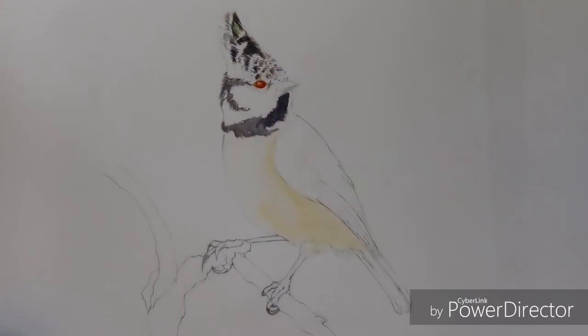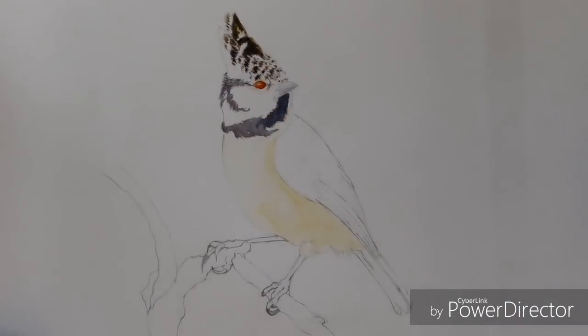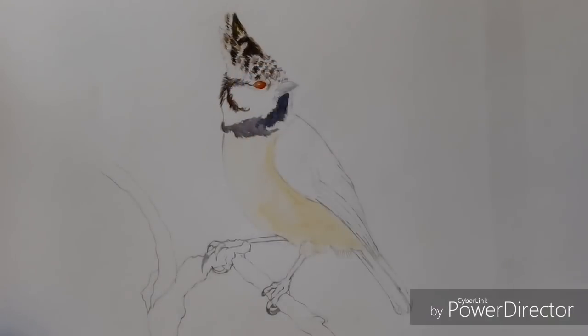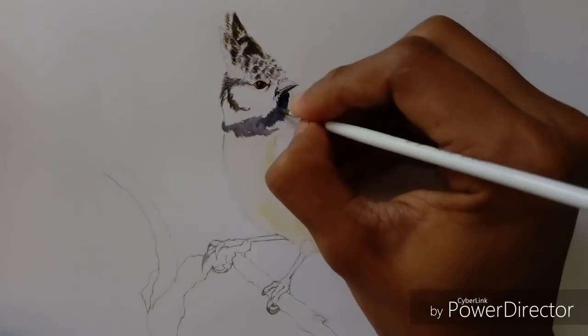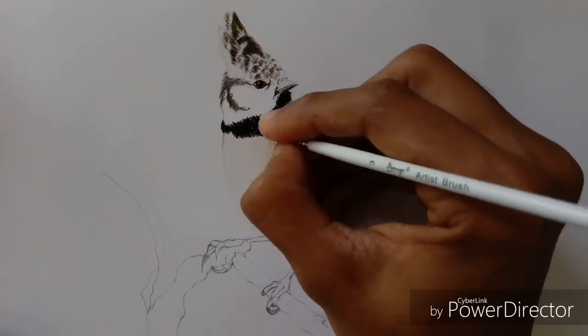Hello everyone, welcome to See to Draw. This is the first time I'm doing a voiceover on my painting, so please bear with me. I'm really sorry that I cannot show you guys a little bit of the earlier footage — it had some issues so I wasn't able to include it in the video.